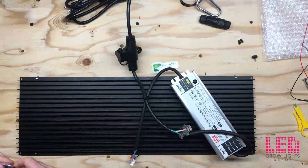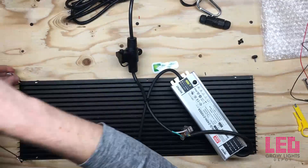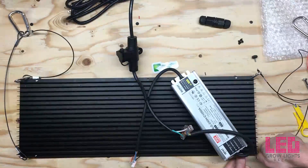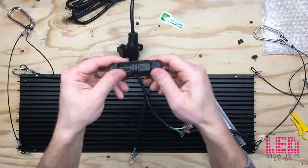Last but not least, I'm going to install the hangers on the sides — a set of hangers on the left side and another set on the right side. Lift it up and it balances pretty well — I'm happy with that.